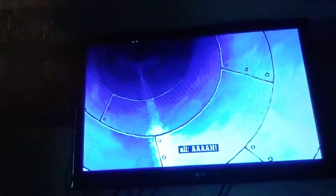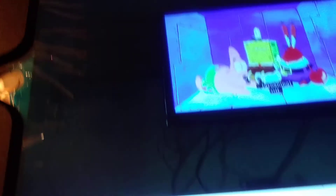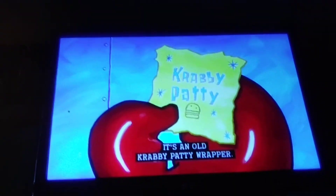There it is. Okay, what's this? It's an old crappy pet.